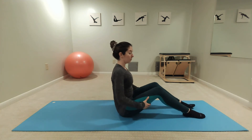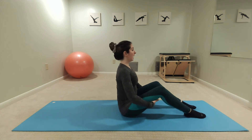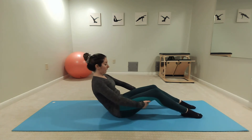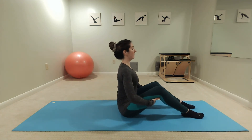Alternatively, we can do the half roll back. You'll have those knees bent, feet flat, pressing the feet down into the mat. Bring those hands behind your thighs, scoop the belly and roll back as far as you can, and then roll back up, restacking the spine.